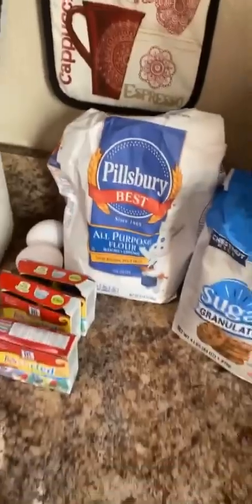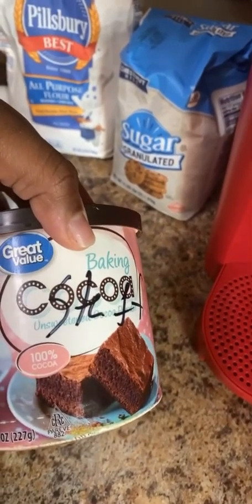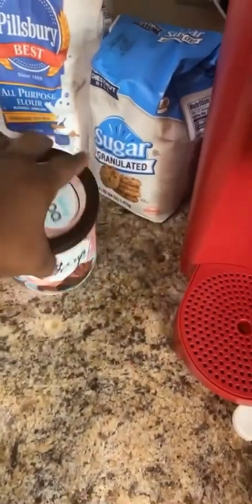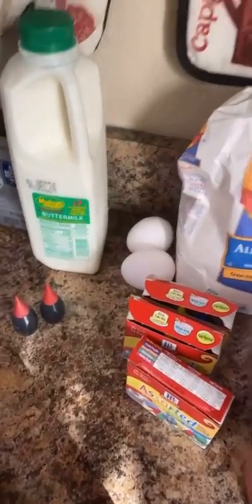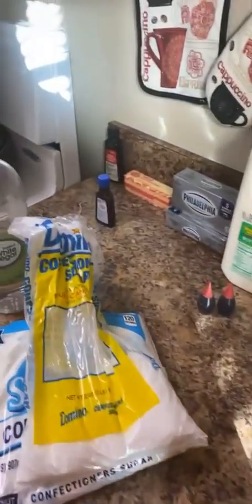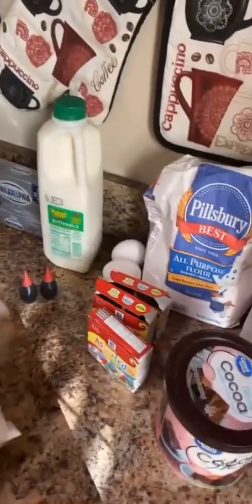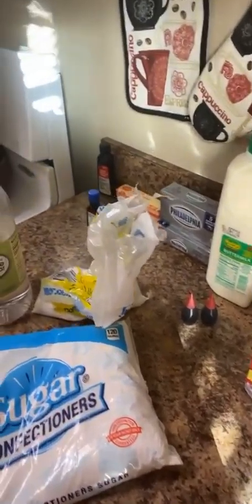We're also going to be using baking cocoa powder, and confectioners' sugar. As you can see, I have different types of brands of everything — you don't have to use my brand. Use what you can afford, because I am a single mother of three. Oh, one more thing: salt. We need a little bit of salt as well.